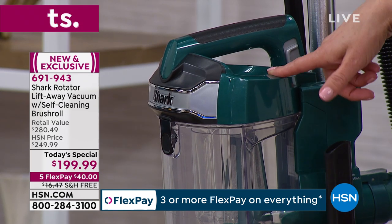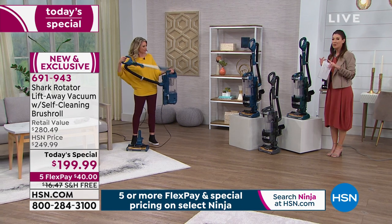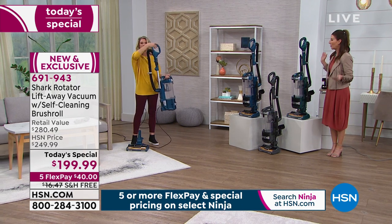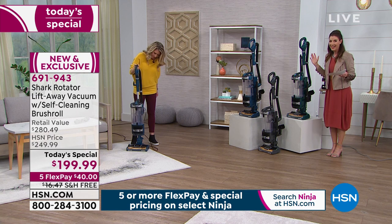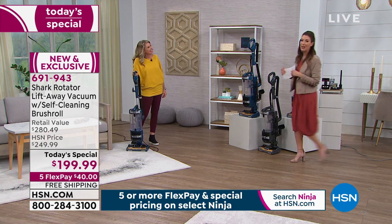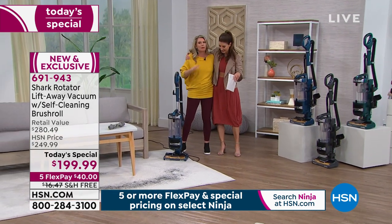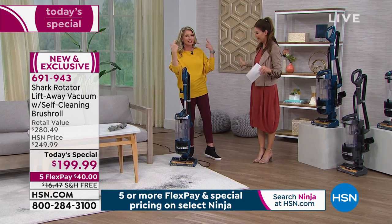If you love the emerald, jump on in. We are going to give you a brand new model here at HSN. It's going to include the five-year warranty and all the accessories you need. Tracy Rose is here to tell you all about it — our Shark today special. Good to see you, my friend.